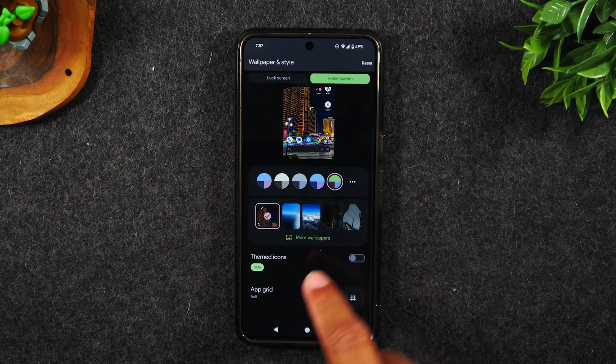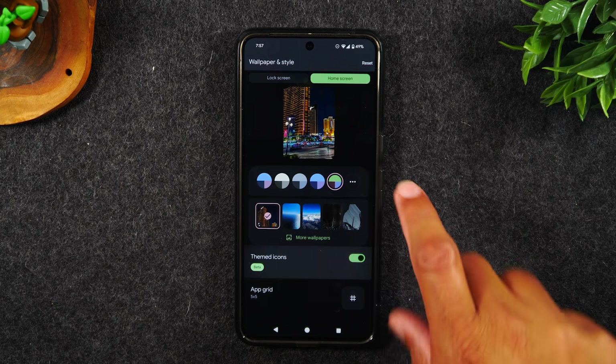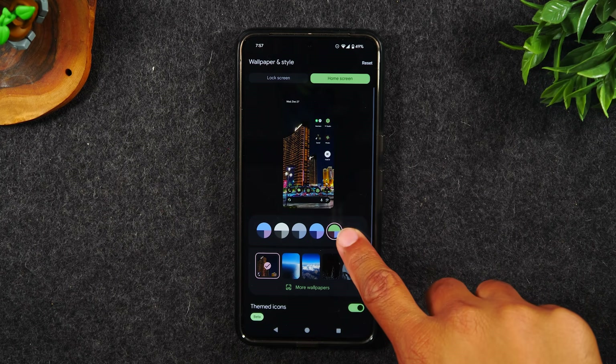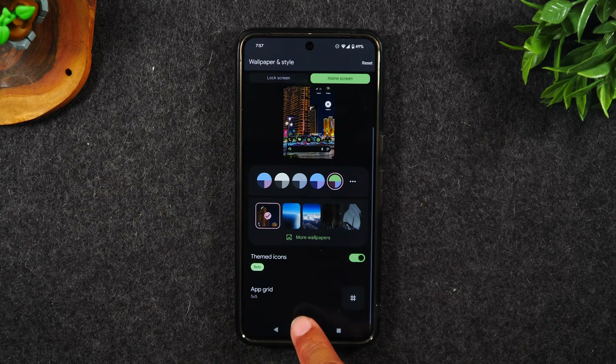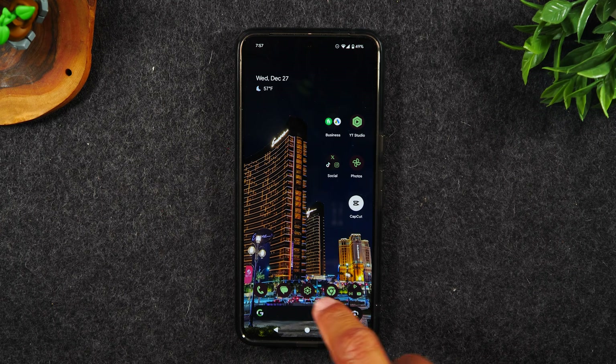You can also swipe up and go to themed icons, which will change how each icon looks on your home screen. My call, text messages, and settings icons are all different because they're aligned to the theme of the phone. So if you have a predominantly green theme, it will change all the icons to match that theme.